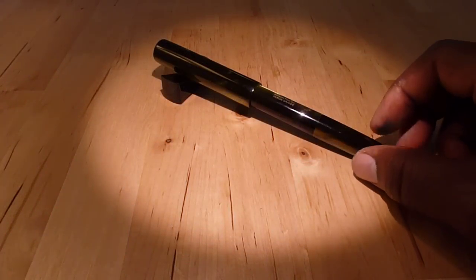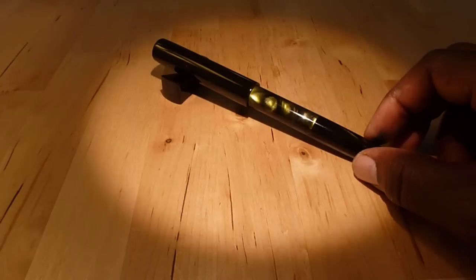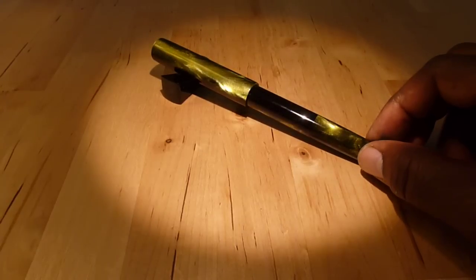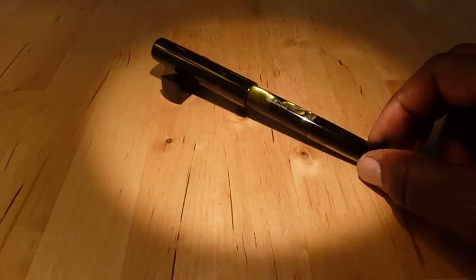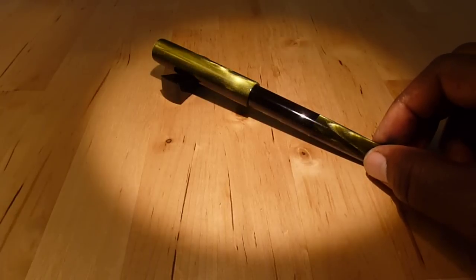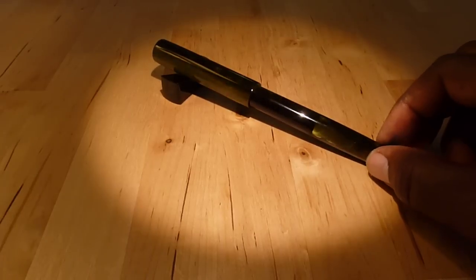This is my Huron Grande in green pearlized acrylic with a special nib grind from a broad number six nib down to 1.1 millimeter cursive italic. This is a creation of Brian Gray of the Edison Pen Company.